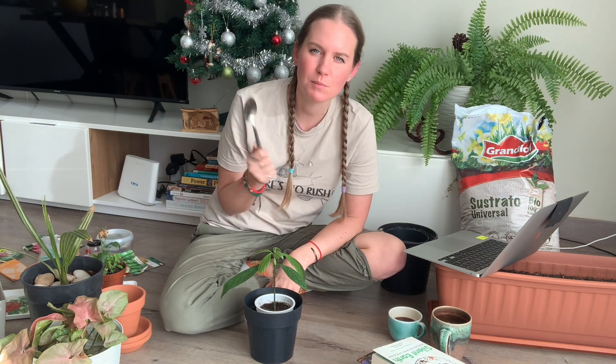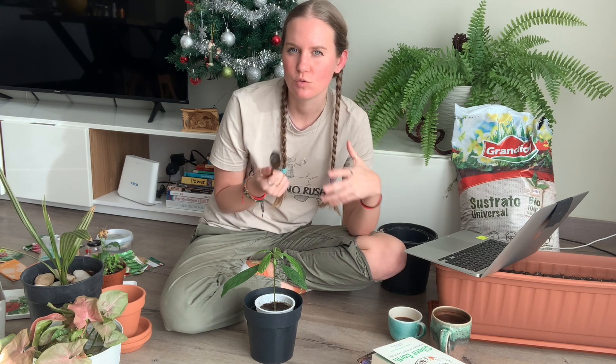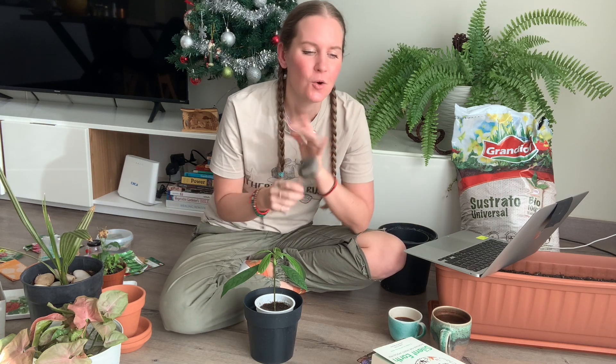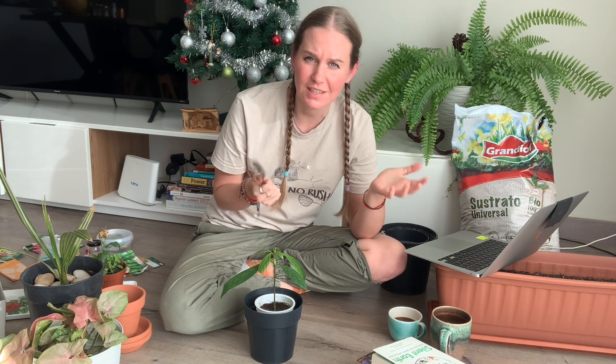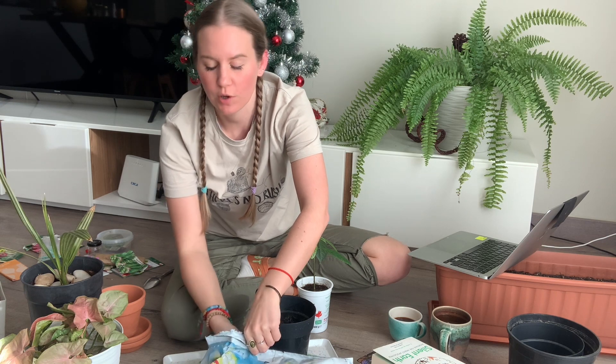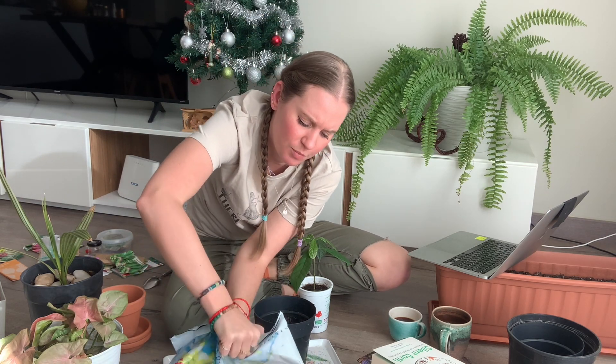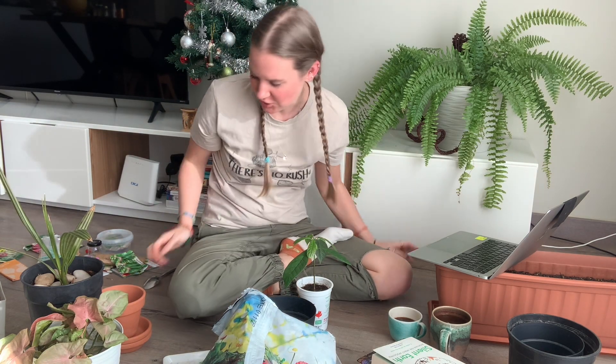You'll notice I'm using a regular spoon from the kitchen. I'm a big believer in not buying things you don't need. Here at my parents' house there's some repotting but not on a large enough scale to justify buying potting tools, so a spoon works fine. I'm also using plain potting mix — it would be nice to have something better but it is what it is.